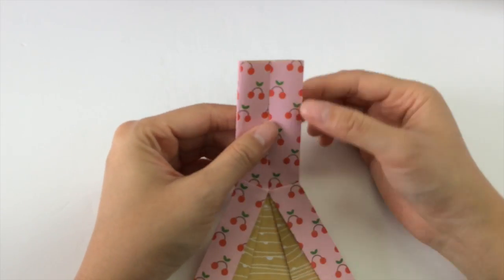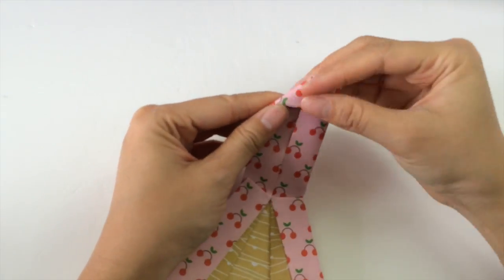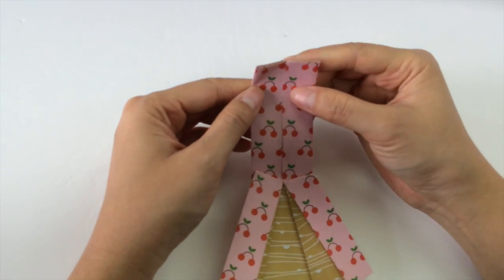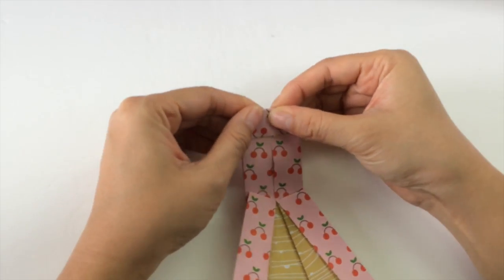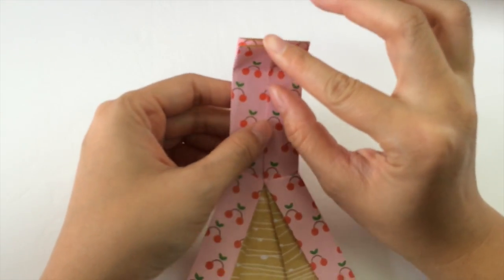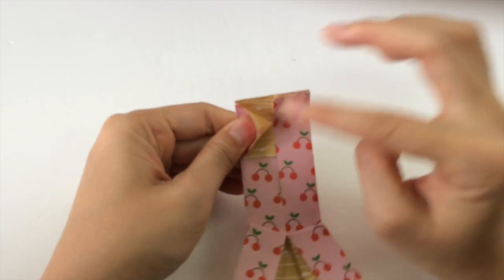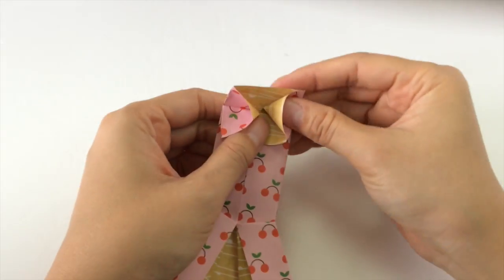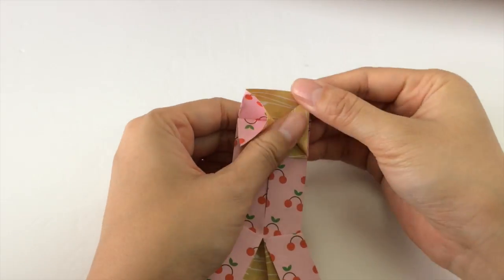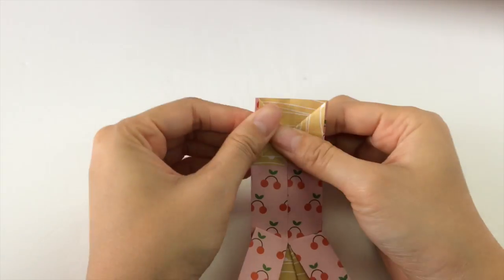Next we are going to fold about a rectangle around here — the rectangle is going to end around here, so it makes a little square here, two little square sizes, and we fold it down like this and unfold it. Next we're going to just take the top flap and pull it down on both sides, and two little triangles will start to appear. We just press down those two little triangles.